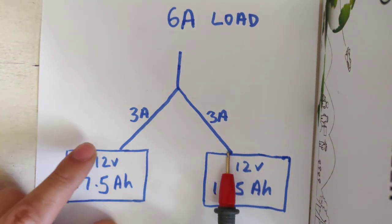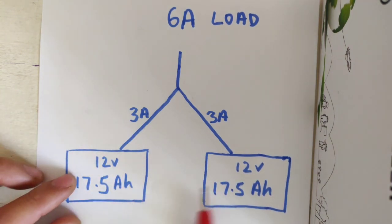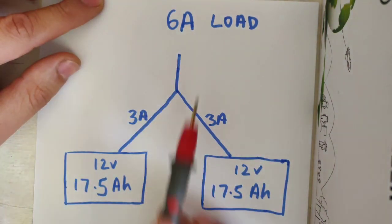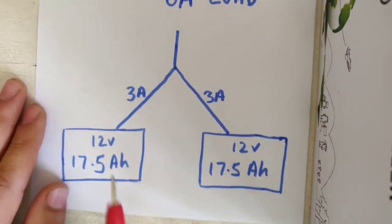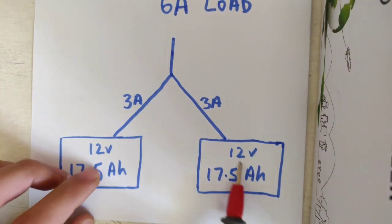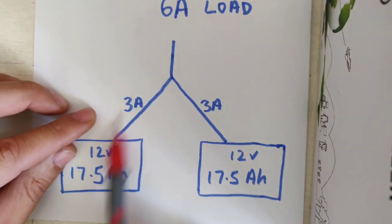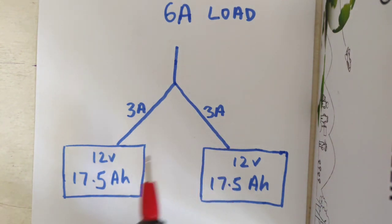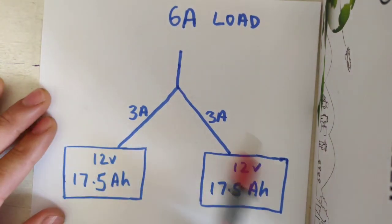Both batteries will draw at 3 amps each and discharge at the same level going down. So as 12 volts discharges to 11 volts, 10 volts, 9 volts, they're going to both be discharged at the same rate. Both full, both discharging at the very same rate to finish. They'll both be at the same voltage because the battery will always equalize. By equalizing as it discharges, they have to be drawing the same amount of current from each battery. That's the nature of the battery — it's a natural occurrence of how electrons flow when connected in parallel.